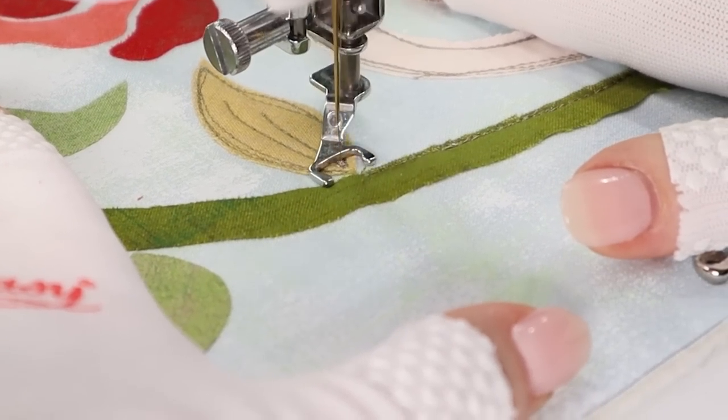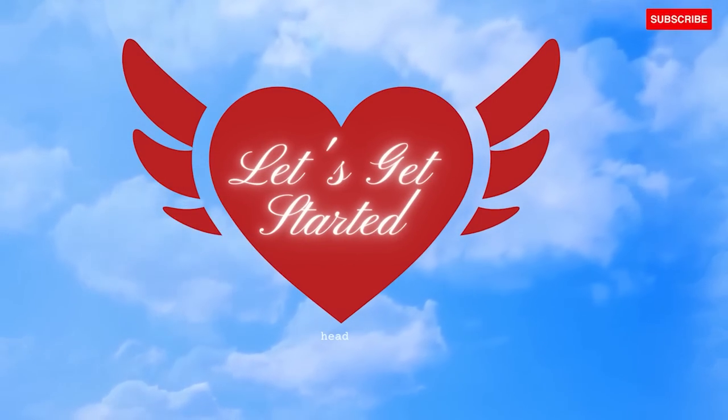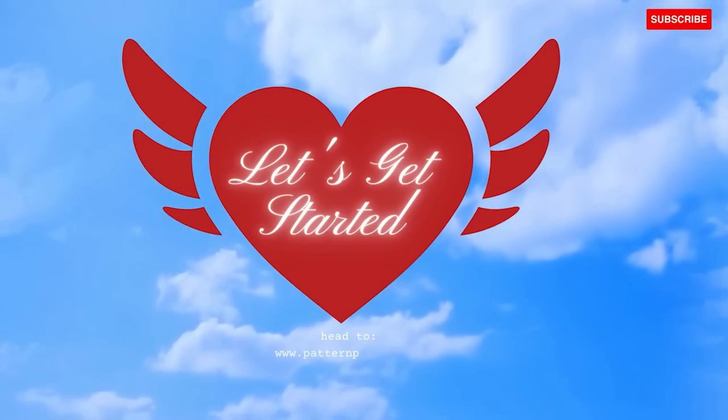If you'd like to make this quilt with us, you can purchase the patterns on our website. Otherwise, keep watching — there's lots to learn.